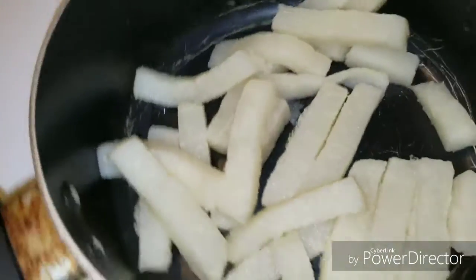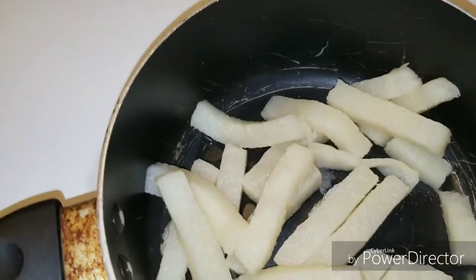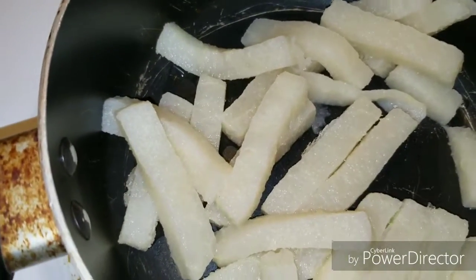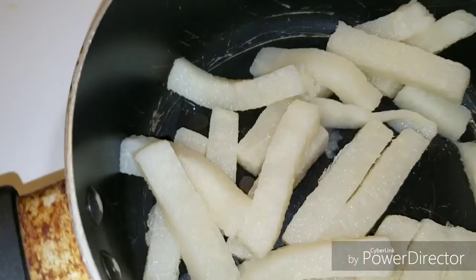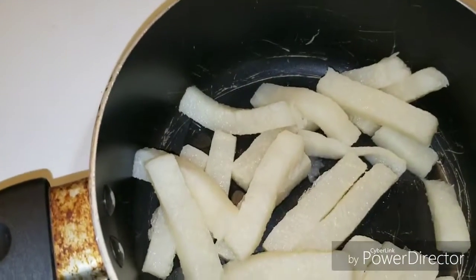So I decided to experiment with this jicama. This is the jicama that I froze, and it became pretty waterlogged when I used the other half of it to try to make fries. So this method is not the best way to make fries, so I thought I might try something new with it.